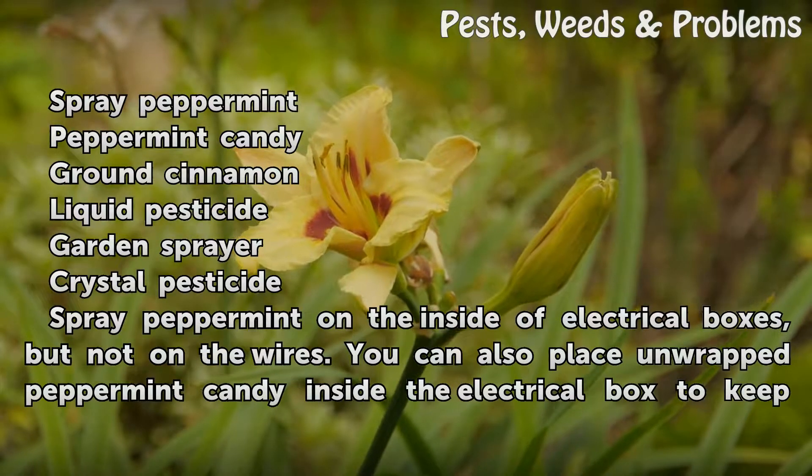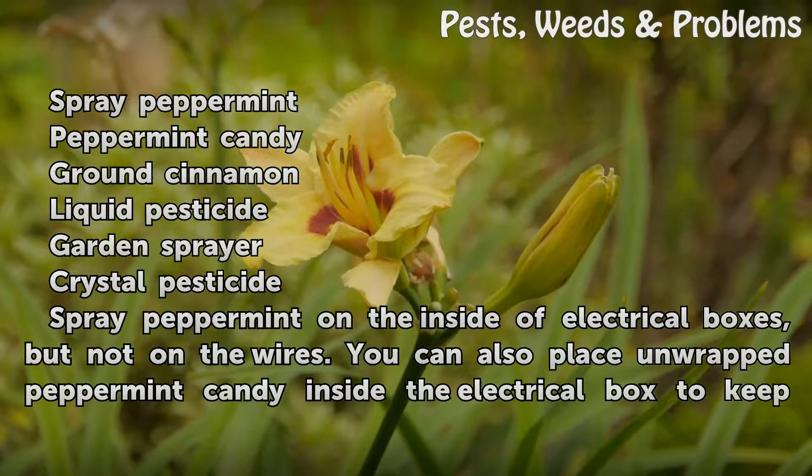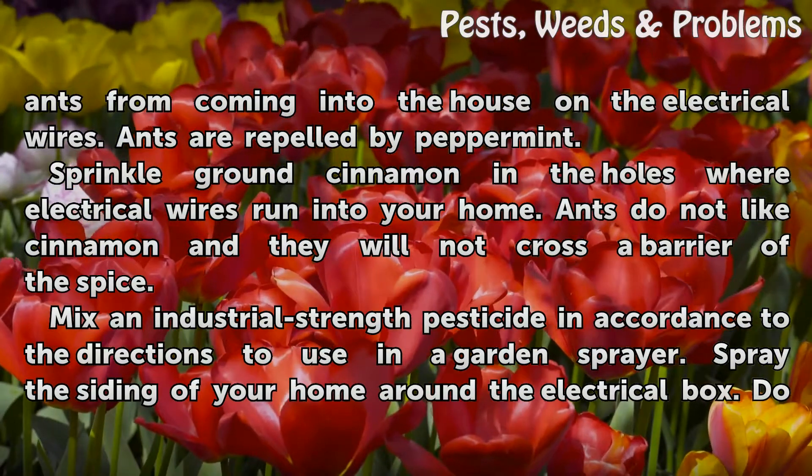Spray peppermint on the inside of electrical boxes, but not on the wires. You can also place unwrapped peppermint candy inside the electrical box to keep ants from coming into the house on the electrical wires. Ants are repelled by peppermint.